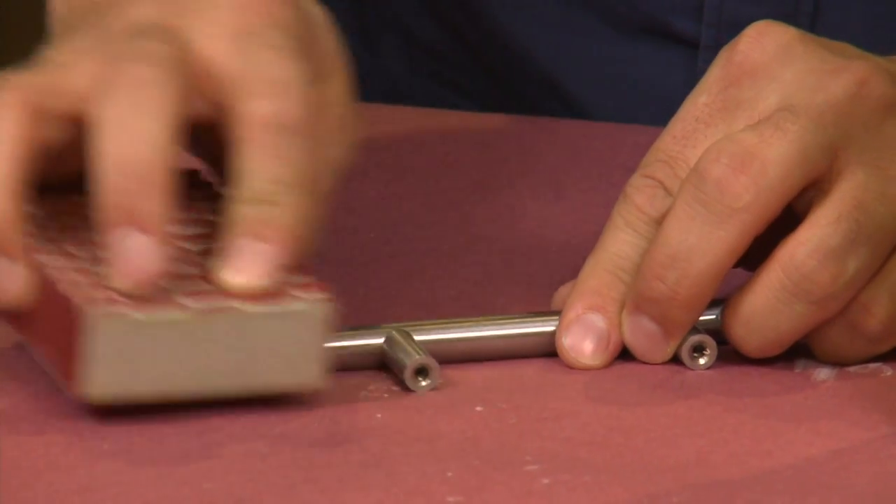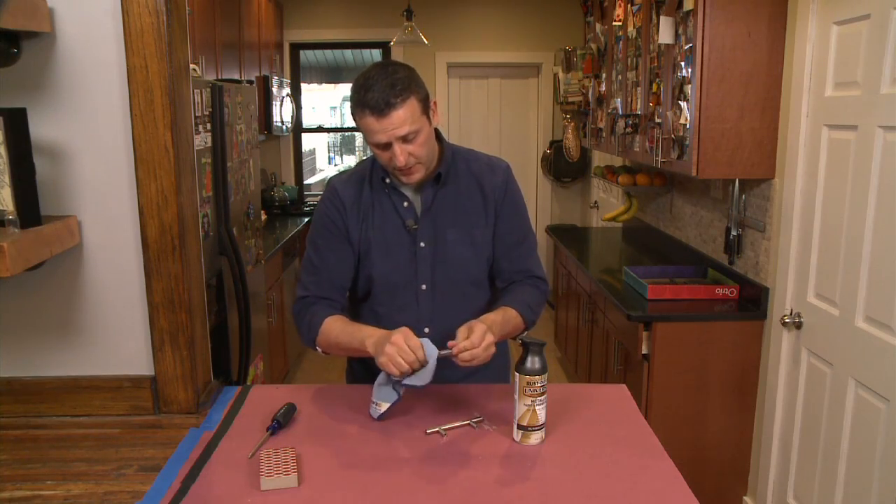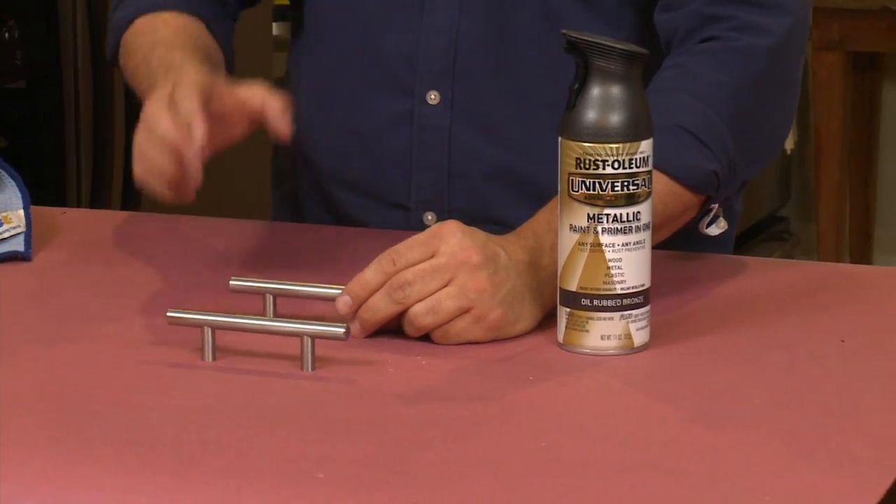I just want to rough up the handles just a little bit to get them ready for paint. Wipe them off so we have a clean surface, prop them in place, and now it's time to spray.